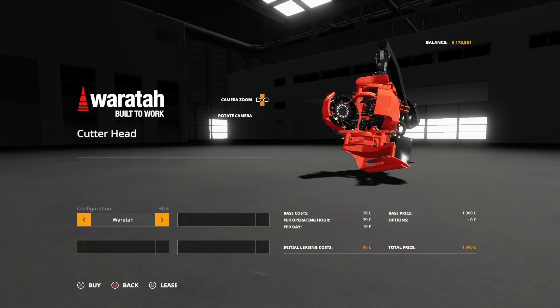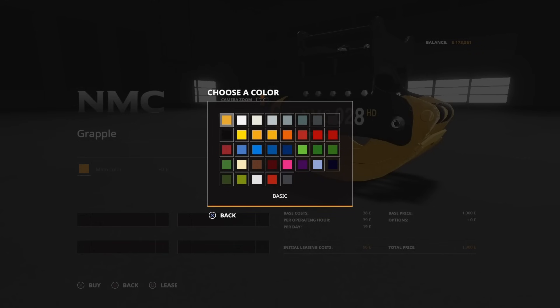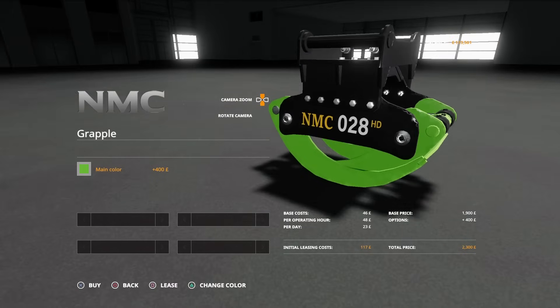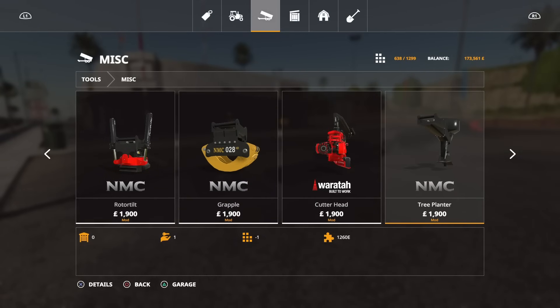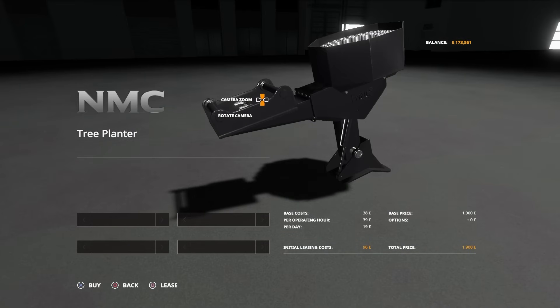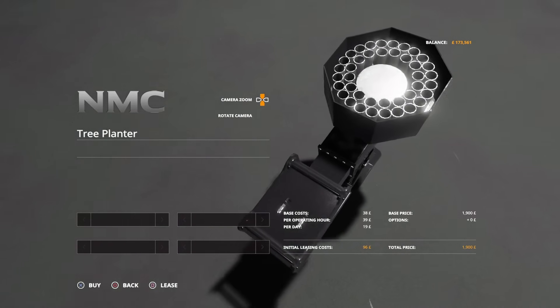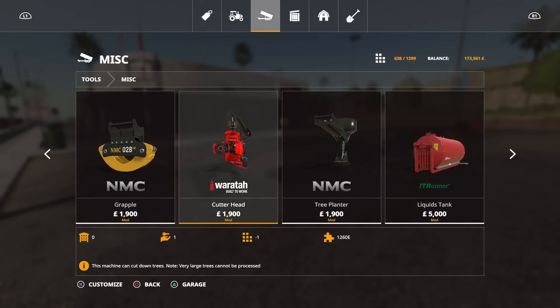The Waratah cutter header can be had as Waratah or John Deere branding. You can change the main colour of the Grapple to match your Huddig colour choice — that's entirely up to you. Coming back off, we've got the NMC Tree Planter — this is a tree planter and you get special pallets for it. It will do 40 trees. I'll explain more about that in a little while.